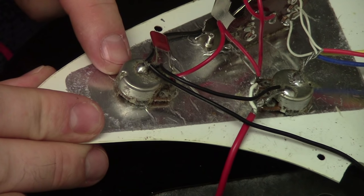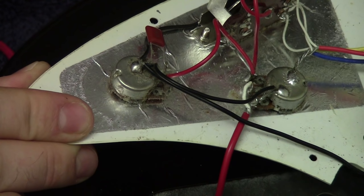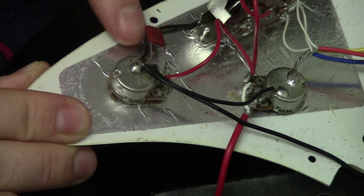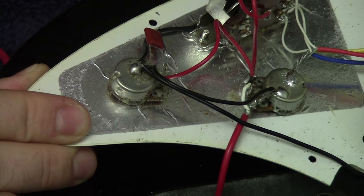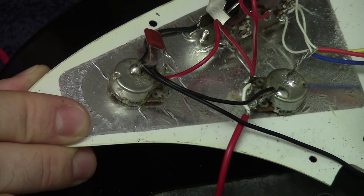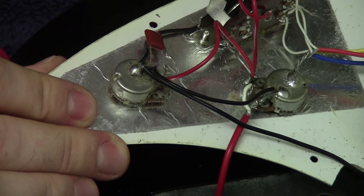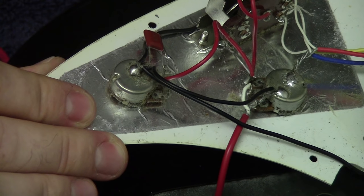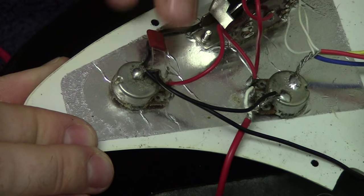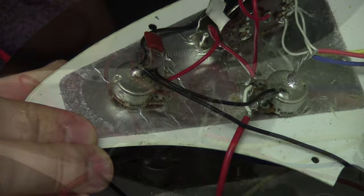This guitar also has a tone knob potentiometer with a small capacitor. By adjusting it, you allow an amount of current to flow straight from input to ground through the capacitor, changing the treble versus bass coming out. Since my guitar has an open circuit problem, it's very unlikely the problem exists here — if it were, I'd still get some sound, just unable to adjust tone. However, if it were a short circuit problem it could be caused here.